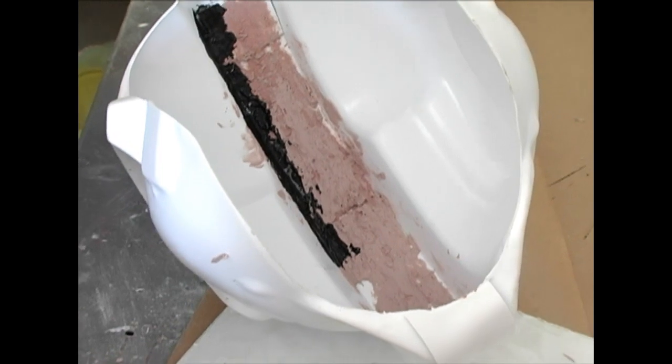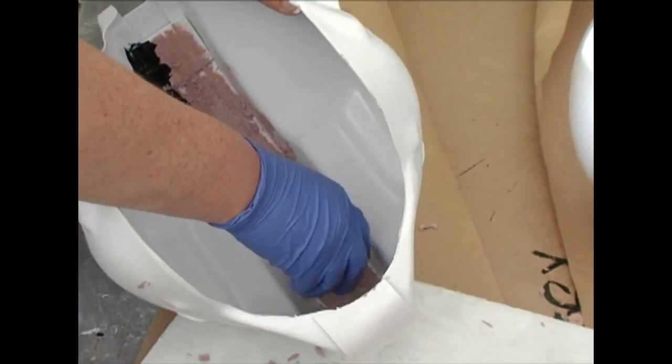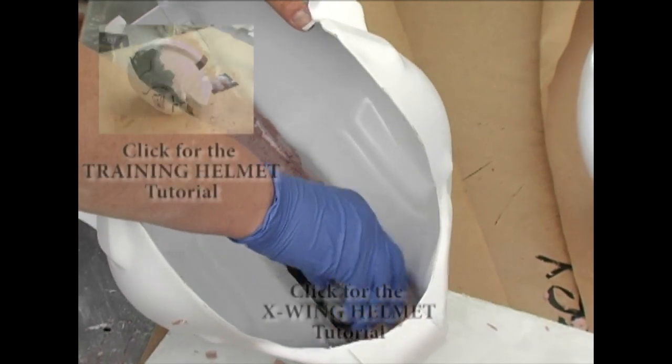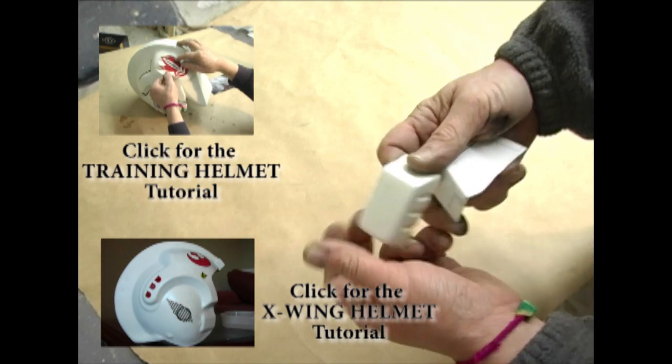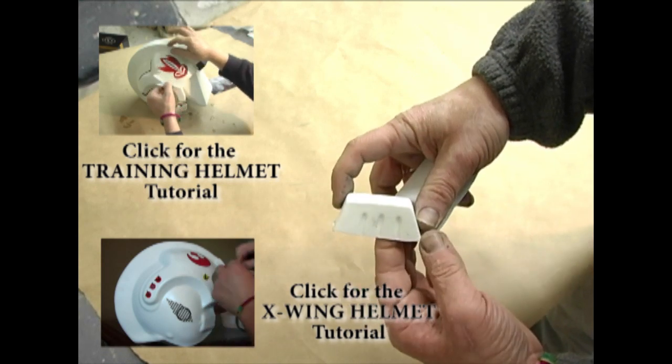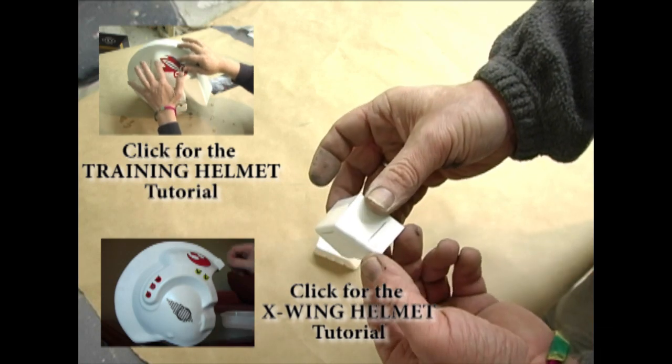If you do this step, use ABS cement on the area where the bondo meets the plastic. This will molecularly adhere the materials together for a permanent bond. There is a regular sized mohawk end cap and an extra large sized end cap — use whichever fits better, depending on how you sized your helmet at the beginning assembly stages.